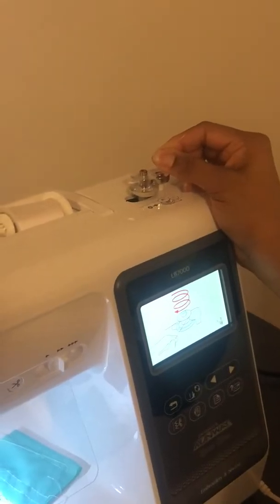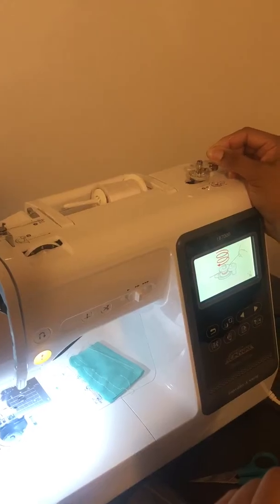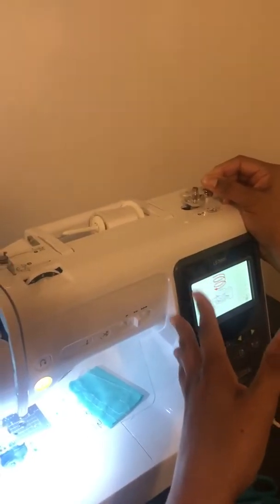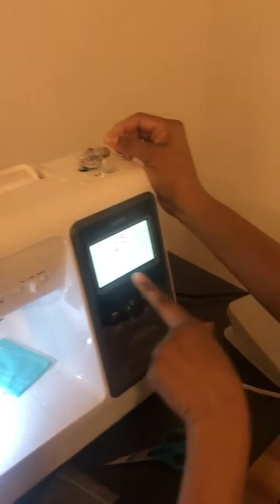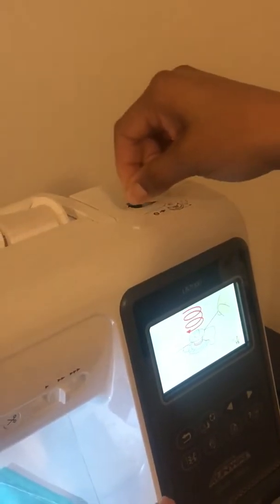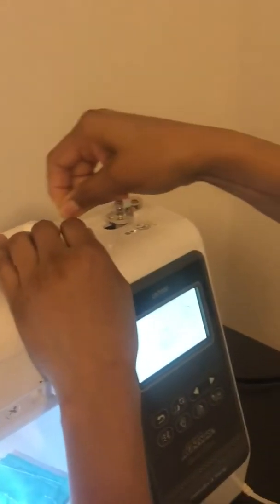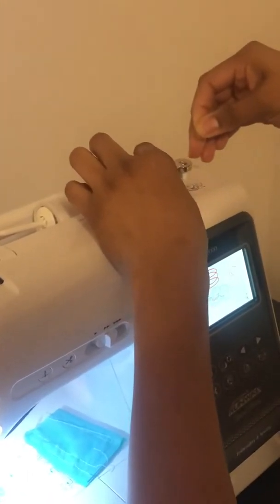Next step is to circle around the bobbin. I've never wound a bobbin like this, but I tried it the old way and it didn't work. When I tried it the way Brother wants me to do it with this machine, it worked. It wants you to twirl it around — I'm going to twirl it around once, twice, and the third time bring it through this loop and cut it.